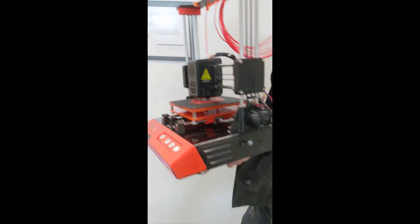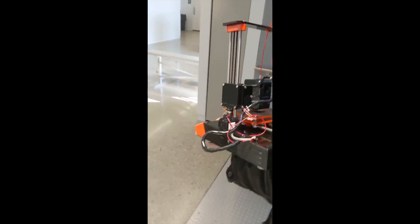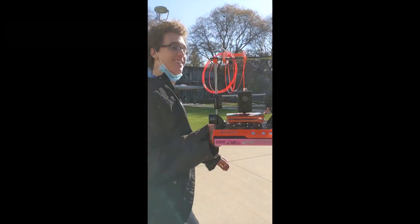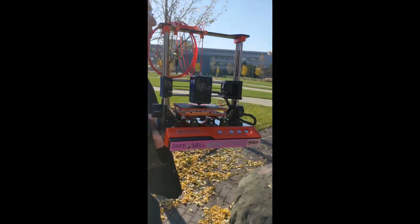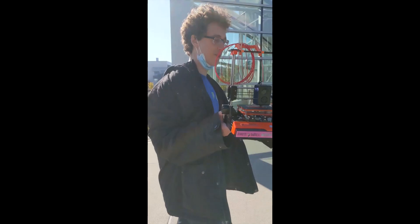Let's go. Maybe it's better for you to hold it. It's not. I want to kind of like swing it around, you know? Subscribe at Wayne's Strange Brain. You know what would be funny? If you brought this on a plane and you forgot something, you could just print it.